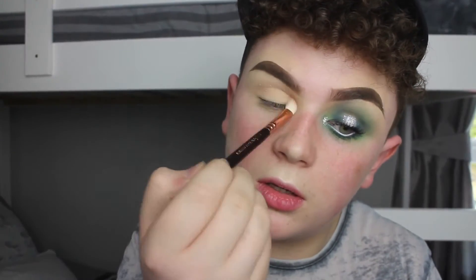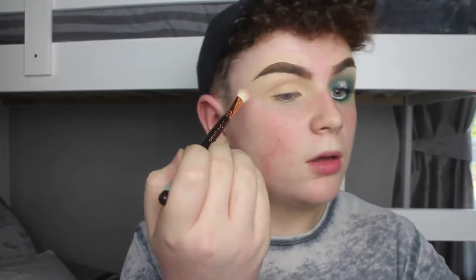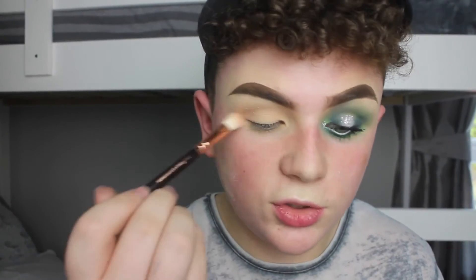The first shade I'm going to use is Reflection, which is just the perfect transition shade — very similar to Peach Me Day. Just really building up the intensity in the eye and the crease with the Zoeva Luxe Soft Diviner Brush, number 227. Then I'm going in with the shade Chessboard, which is a kind of neutral warm brown but very neutral overall.